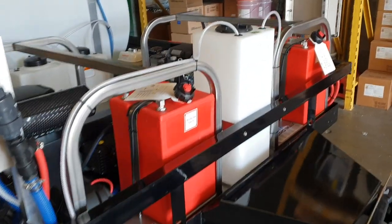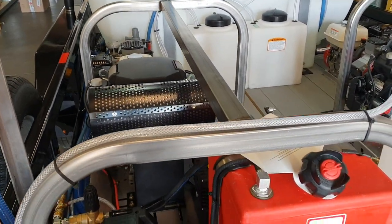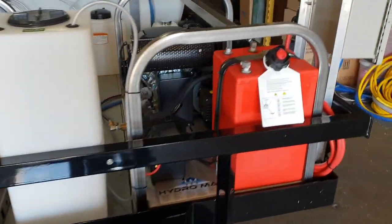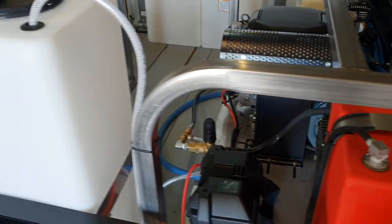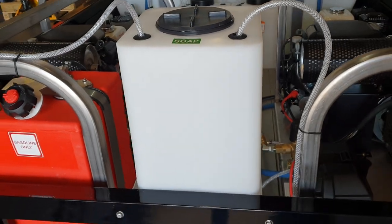We've got two 8-gallon-a-minute pressure washers on board with nice stainless steel frames and chassis. There's a 15-gallon downstream tank right there in between the two.